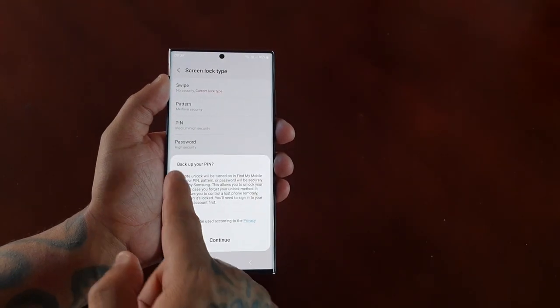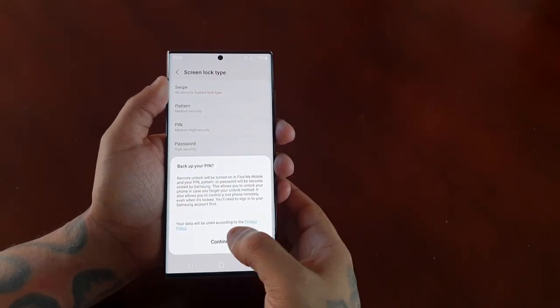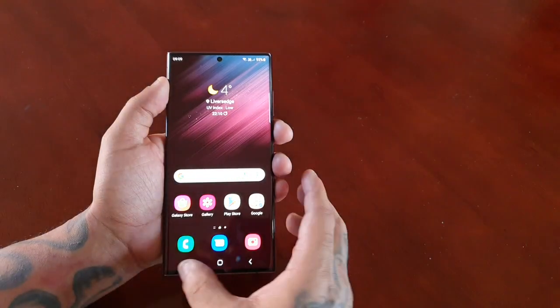Then hit done. You can back up your pin if you want to, but I'm not going to bother with that.